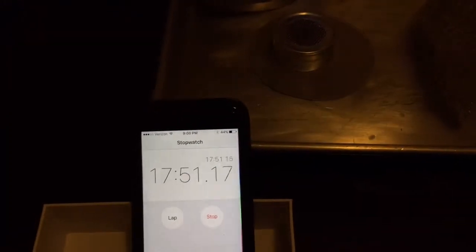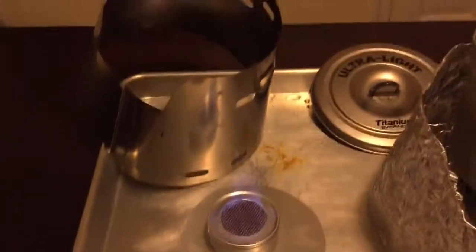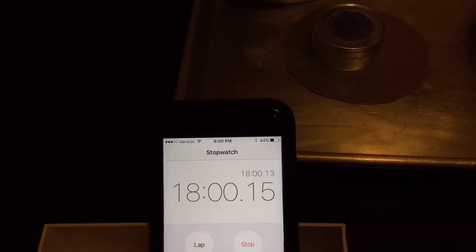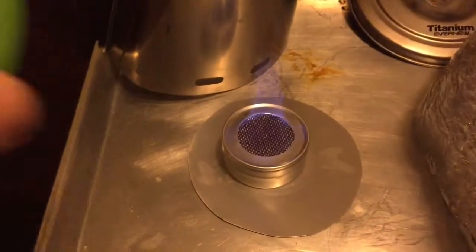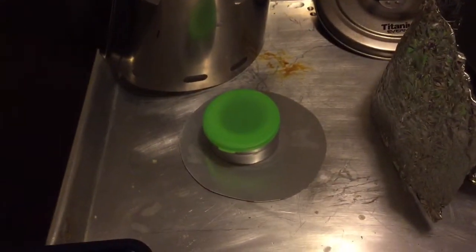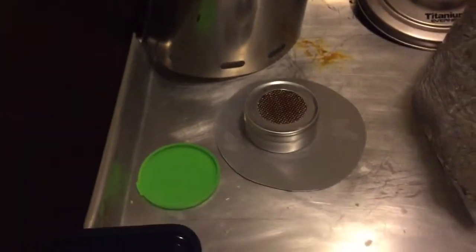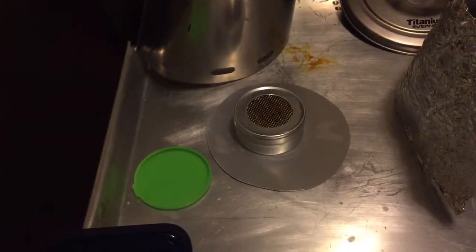I'm going to go ahead and snuff this flame out at 18 minutes — I think I've pretty much shown the efficiency. It probably has another minute or two of flame left. I'm going to do this boil test again and we'll do a part two, so I appreciate you watching — stay tuned for part two and we'll see what happens.